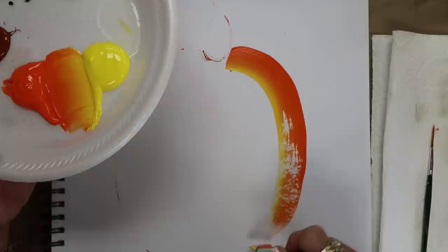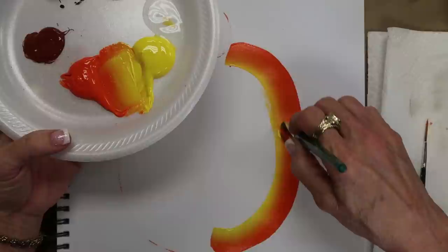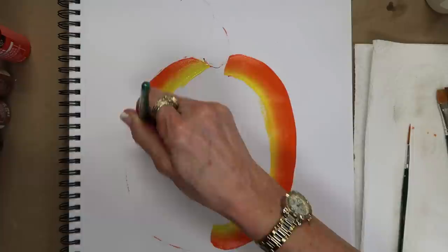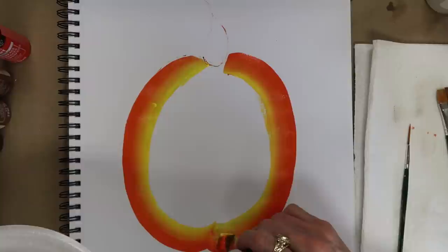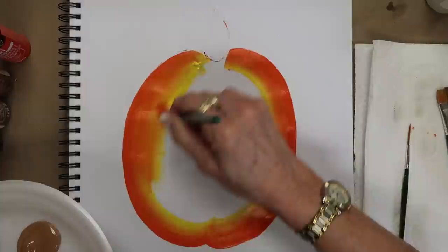I usually put the orange on the outside, so I'm gonna come all the way around — see how I run out of paint, so you go back and pick up more paint and come right down here and bring it up and meet. That makes a really easy large C shape. This is a big pumpkin, and I want you to see how we work it on paper, wood, or canvas. Usually on canvas you'll have a really nice base coat already. The multi-surface paint gives a nice sheen and you can use it indoors or outdoors.